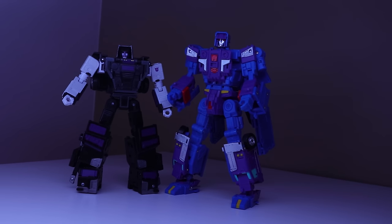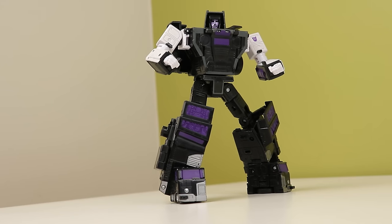Motormaster, on the other hand — the Legacy is the clear winner for me. Legacy Motormaster is solid and sturdy. Everything pegs in and has a place to go, and the joints are smooth and strong enough to hold the toy, but not so tight you feel like you're breaking it. I just wish he had heels.